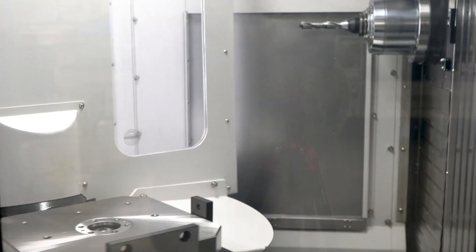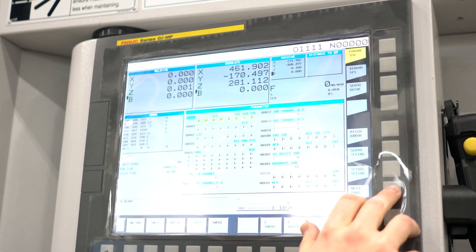Today we're in front of our new MH320A. This is our Methods brand horizontal in the 320 size. This machine is loaded with features. To start off, it has a 15,000 RPM direct drive 40-taper Big Plus spindle. It has 40 tools, two pallets of course, and a FANUC Zero IMF control.